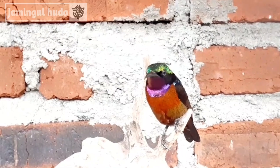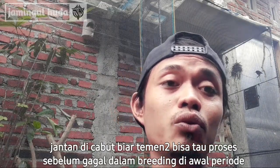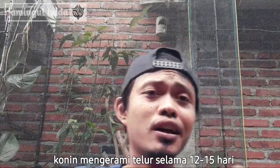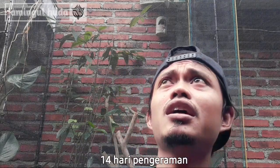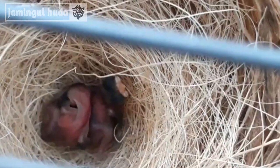Itu wajib sekali ya teman-teman perhatikan, harus benar-benar dipantau kalau pemula, biar kita tahu gimana prosesnya ya. Untuk langkah-langkah setelah burung sebelum bertelur atau sudah bertelur ya. Burung kolibri biasanya mengeram sekitar 12-13 sampai 15 hari. Yang saya amati di breeding periode tahun kemarin itu sekitar 14 hari pengeraman teman-teman.